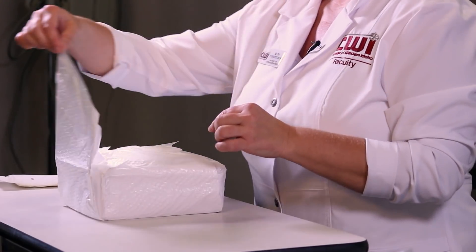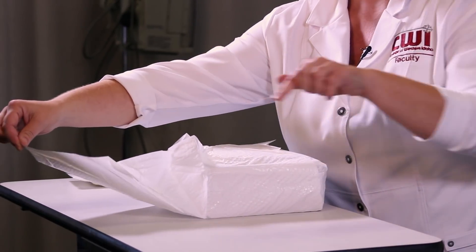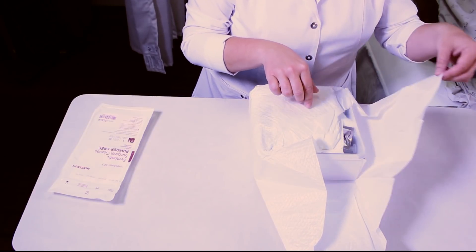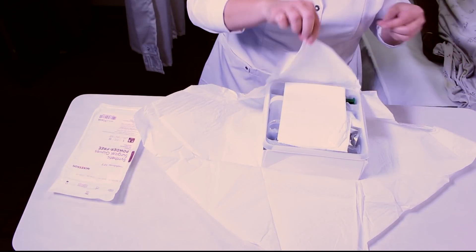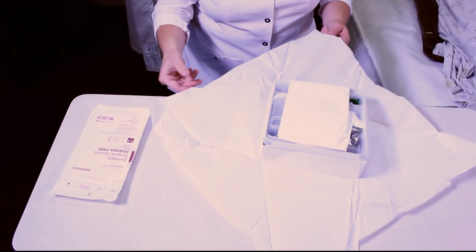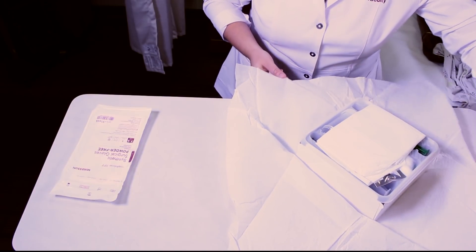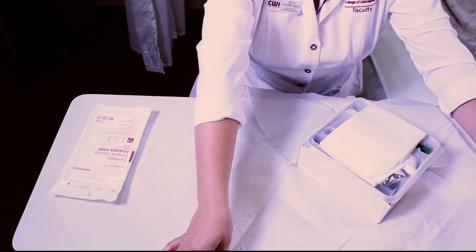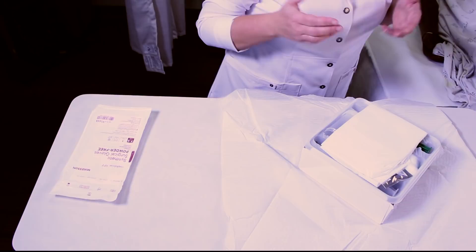We'll start by taking the end that's away from you, keeping in mind that the one-inch portion around the edge of the drape is not sterile. You always want to do the edge that's away from you first. You never want to reach completely over your sterile field.